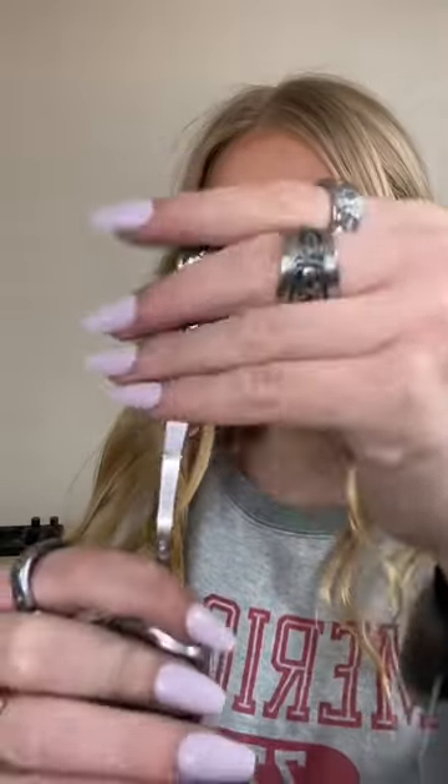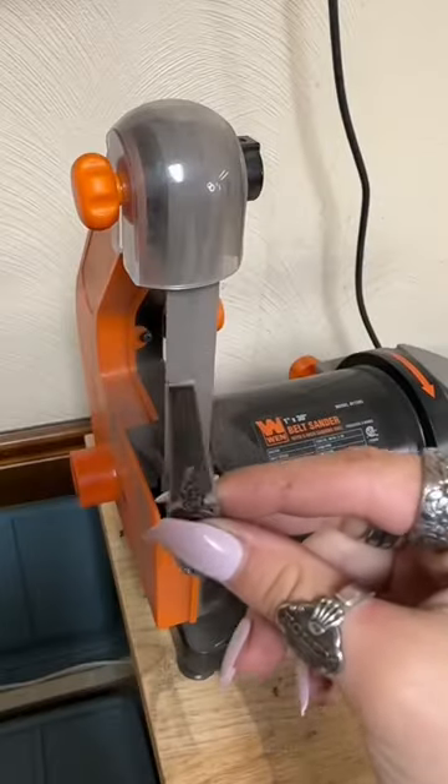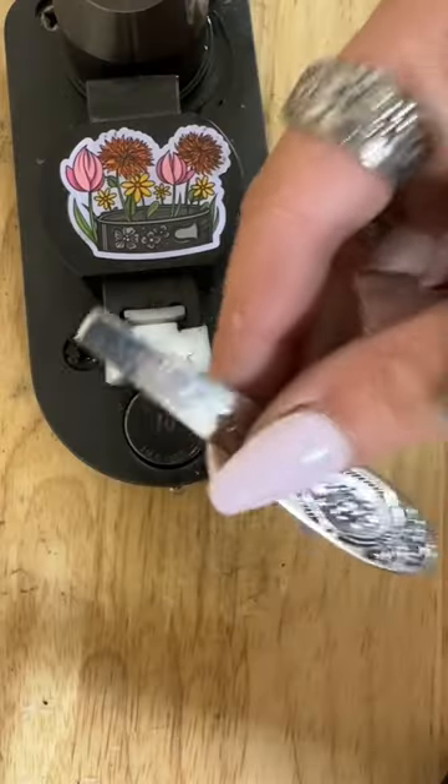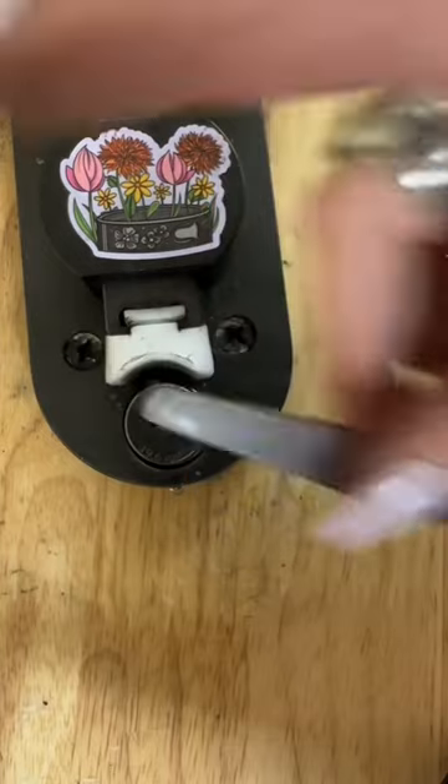Let's snap it in half. We want the edge to be a little bit smoother than this, so let's sand it down. I just finished sanding the edge, so now it's time to bend.